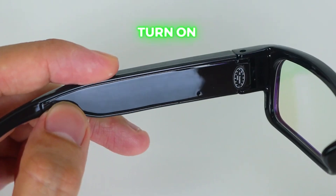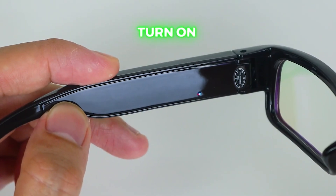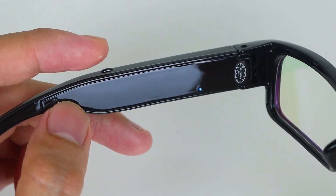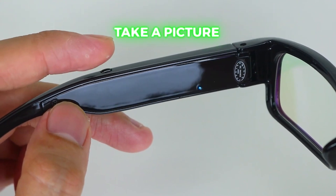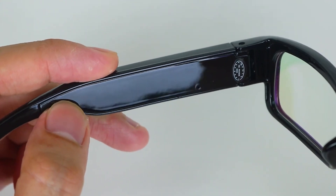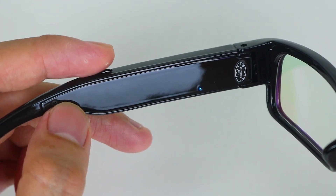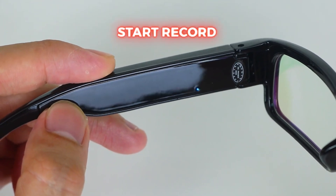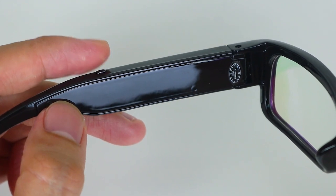To ensure ample storage capacity, the glasses typically support the use of micro SD cards. This allows you to store a significant amount of recorded content directly on the glasses for later retrieval. The storage capacity may vary depending on the model and the size of the micro SD card you use.